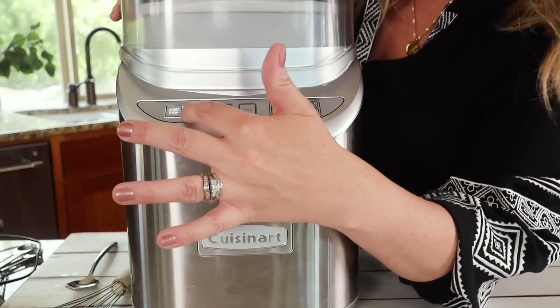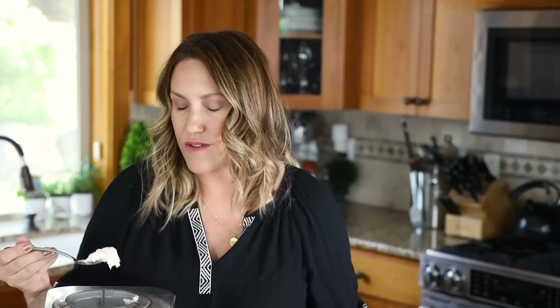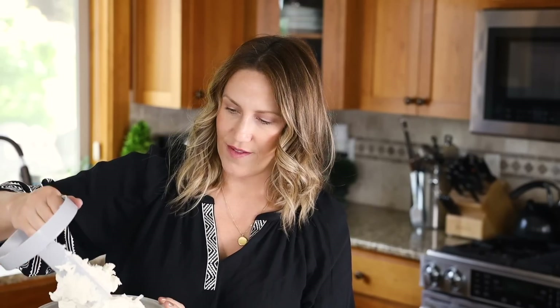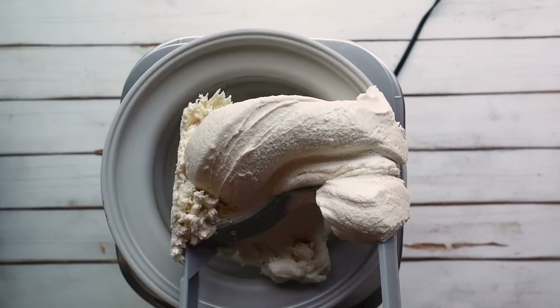My ice cream is done! I'll turn that off — it has stopped churning and it looks hard enough. Look how smooth and creamy that is. It's the perfect ice cream consistency — not overly hard, it's perfect. So good, so soft — it's like soft serve. Look at how beautiful that is!